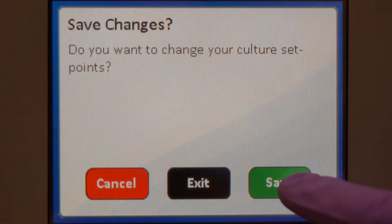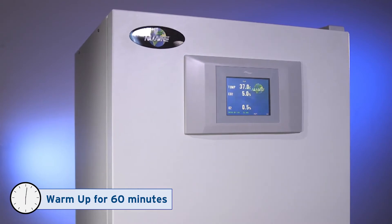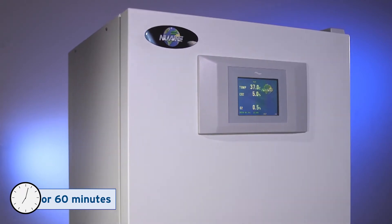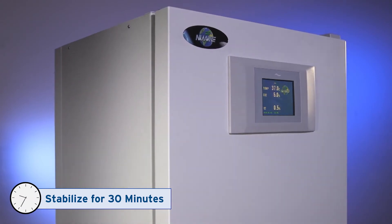Remember to save when you're done. Allow the system to warm up for 60 minutes. After reaching setpoint, wait an additional 30 minutes for the humidity to stabilize.